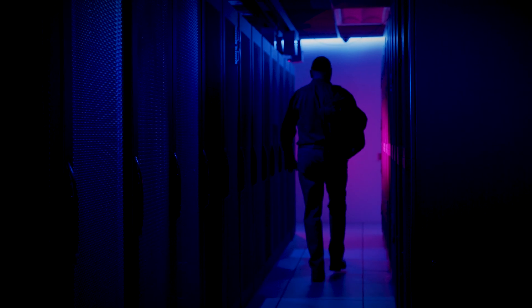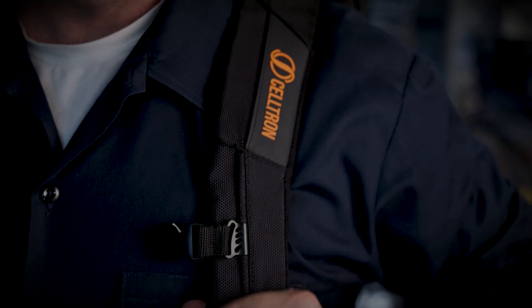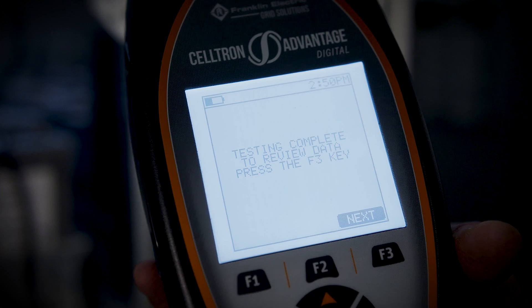It's easier to set up, faster to use, it's safer, works in a multitude of environments, and it's the product that every technician should have and will want to have. Siltron Advantage is cutting-edge technology. When a technician holds that tester, he is holding truly the next-generation tester.